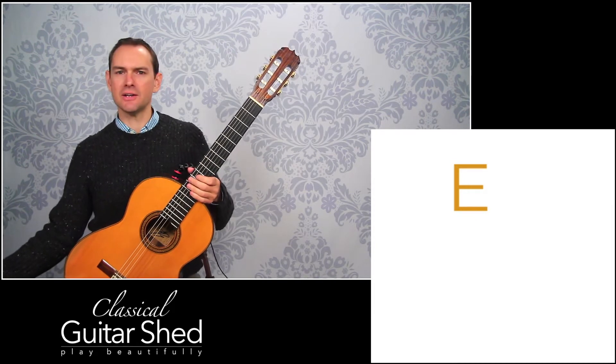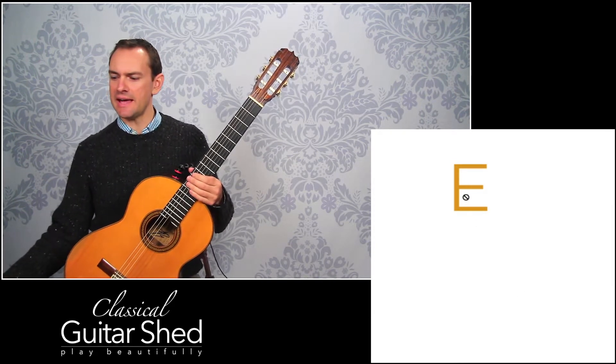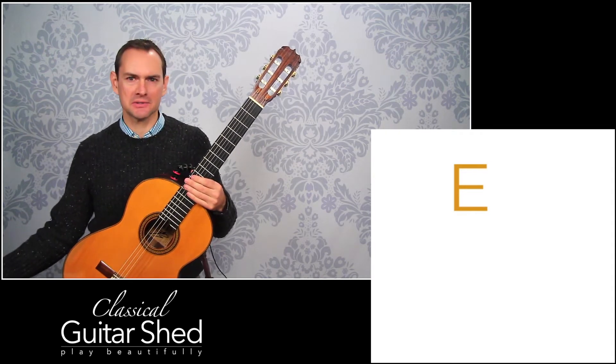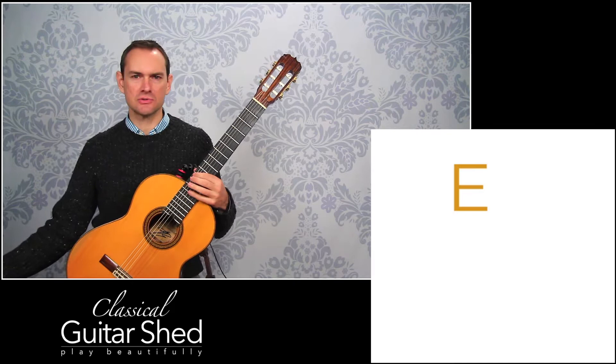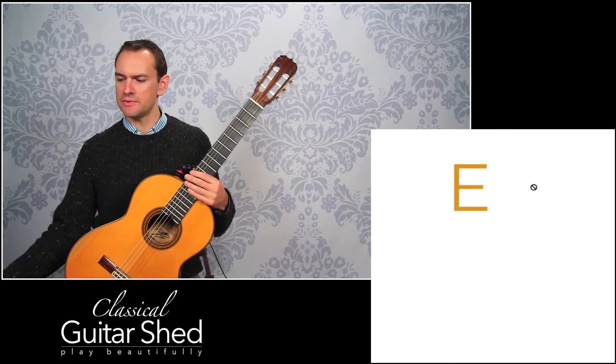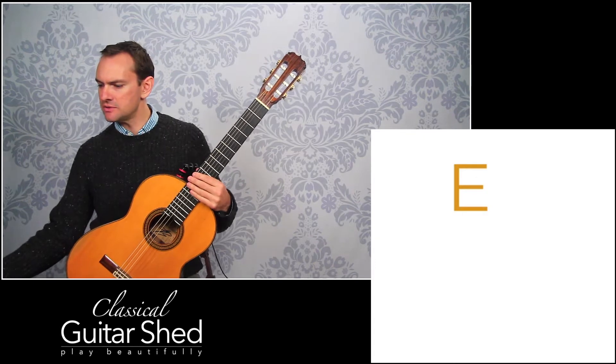You need to know what note you're tuning. Because if this string is an F and you do everything right, it's still going to be wrong. So you need to make sure that the string you're tuning matches the letter shown on the tuner — the E note shown is what you're going to want.